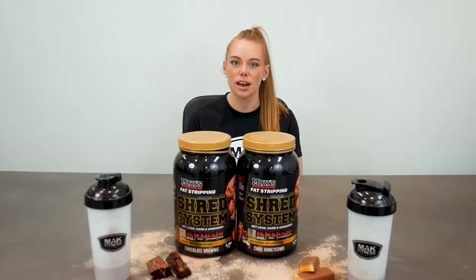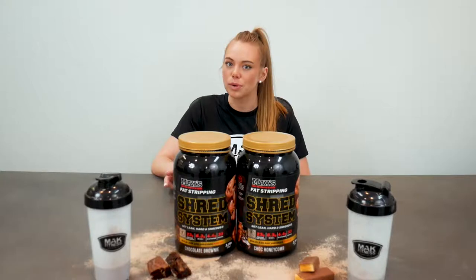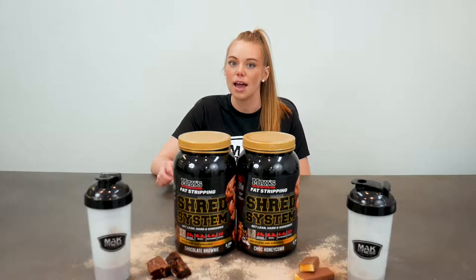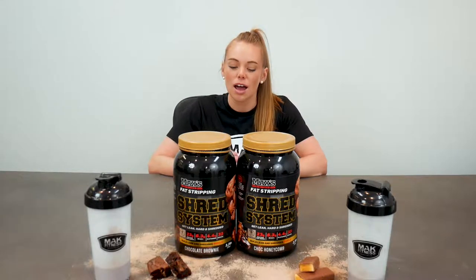Hey guys, welcome back to another product panel review. Today we are doing the Max's Shred System. This does come in three flavors — we are reviewing two of them: the Chalk Honeycomb and the Chalk Brownie. We've got some visual displays for you guys here just in case you forget which one's which.